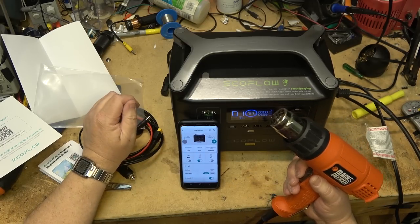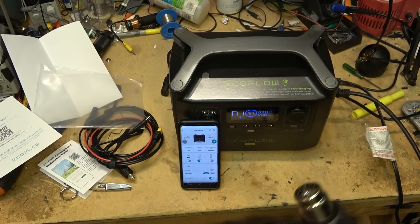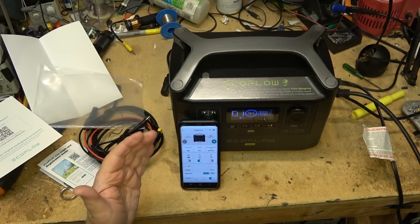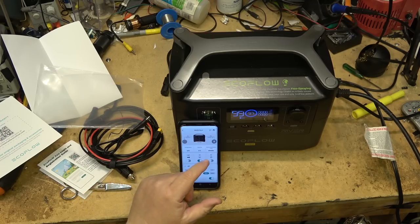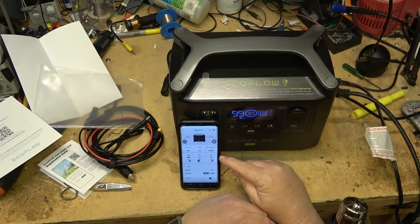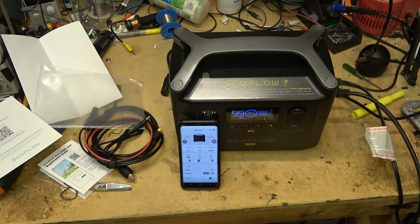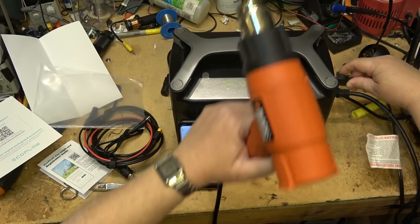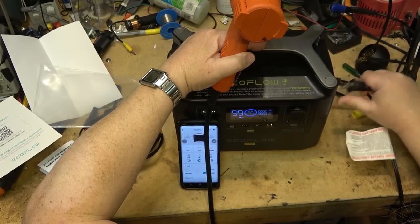As you can see, my run time is now down to about 1 hour and 12 minutes running this heat gun at full power. As soon as I turn it off, the time updates back to 99 hours and 59 minutes. This is quite extreme usage. Next I'm going to plug in a space heater.